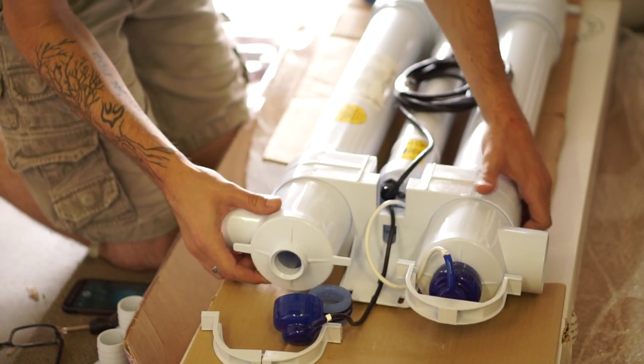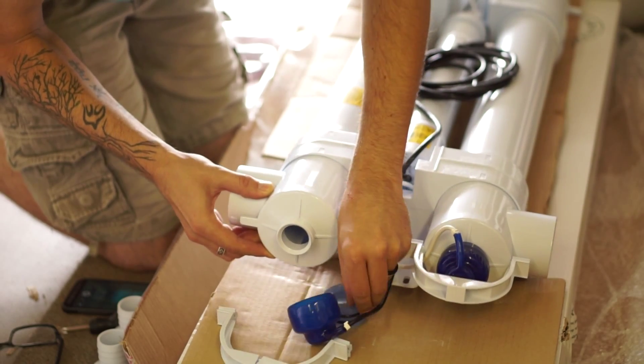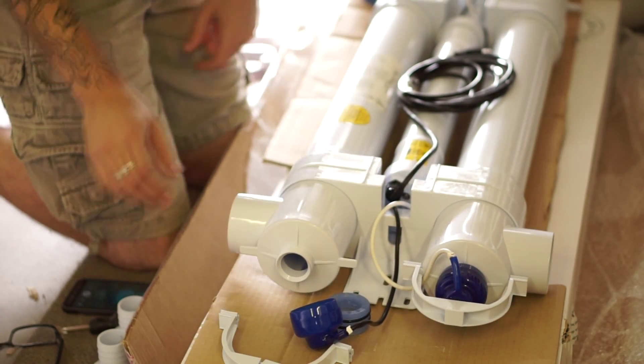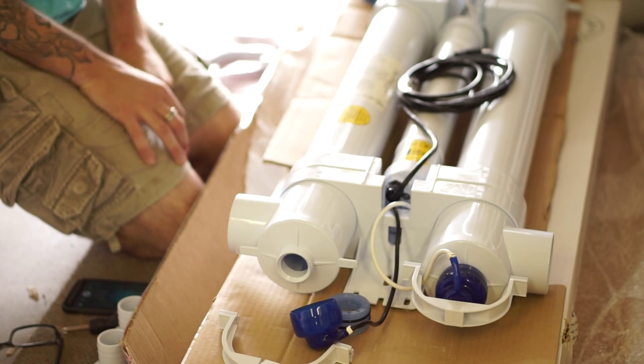Now that we have the bulbs out of the unit, you can see when you look into the actual chamber of the UV, that's where the water is flowing through and around the quartz sleeve. That's where the UV-C is coming through, hitting the water, and sterilizing it as it passes through.